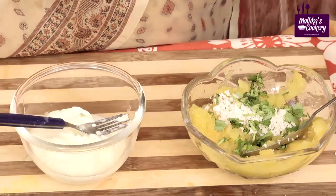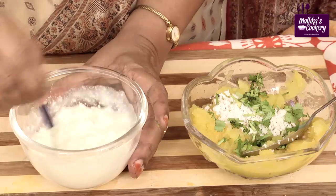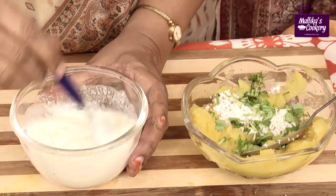Heat oil in a small pan which is used for tempering. Whip the curds using a fork — no need to put it in the mixie. Don't add water at all, just whip it lightly.